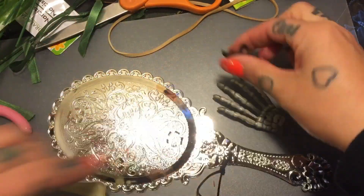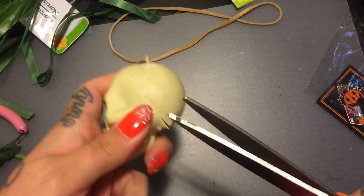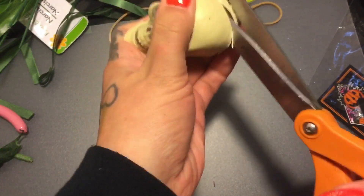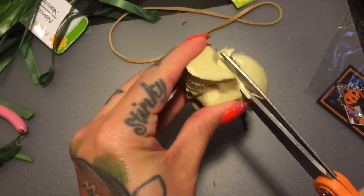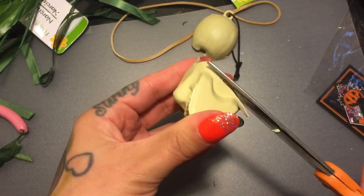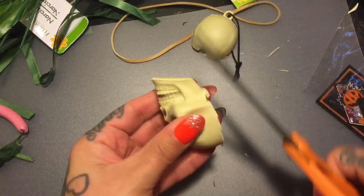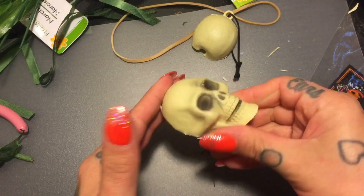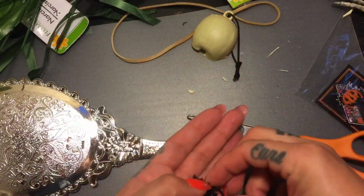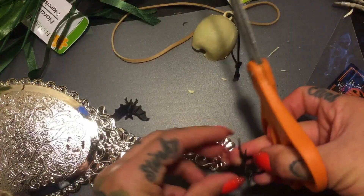I also have plastic bat rings. I want the skull to lay flat so I'm gonna cut the back off of it and try and make it as even as possible. I'm also gonna cut the ring parts off of the bats so they'll lay flat.